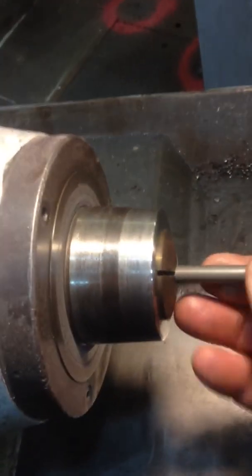What I'm going to do is stick it into the lathe, lock it in, and use the diamond compound.